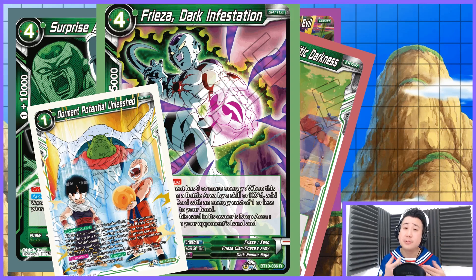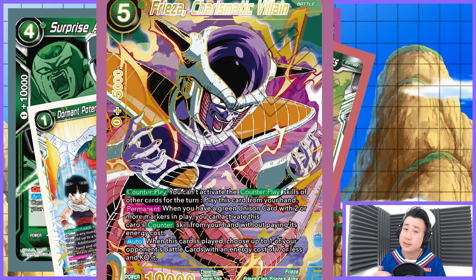We are going to be playing Dormant Potential Unleashed. Unfortunately this is a very expensive card — if you have it, great; if not, please invest in it because it is a really really good card. And then you have the counterplay: Xeno Freezer counterplay is something we are going to be abusing in this chain.